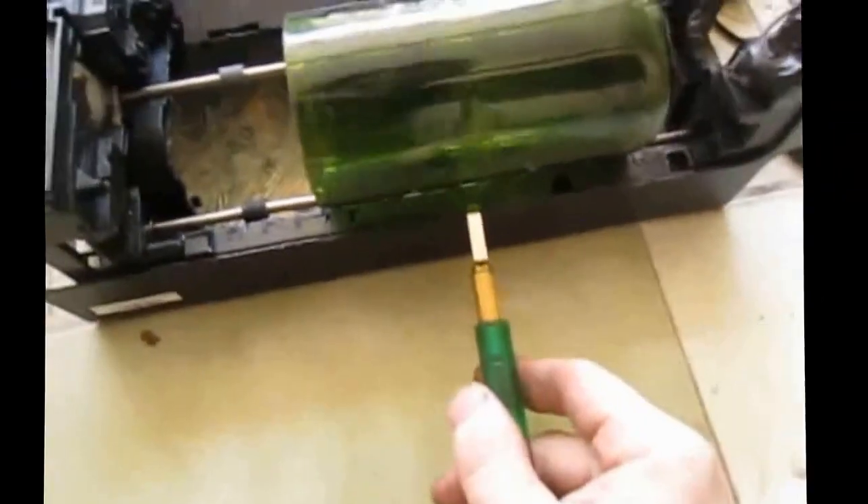If I wanted to cut this, I could take my cutting tool here. I'd like to build a little device for it, but for now I've just been cutting it by hand.